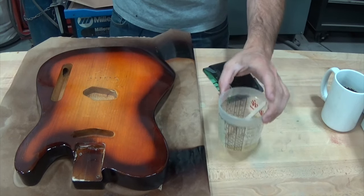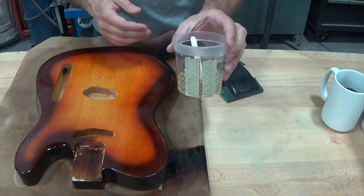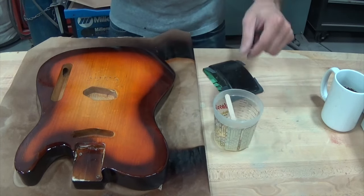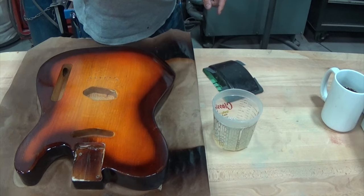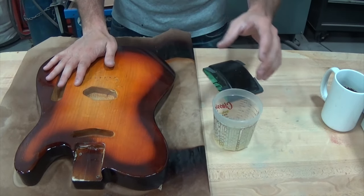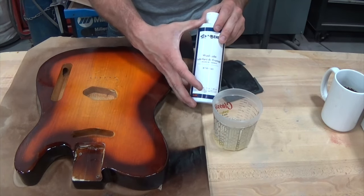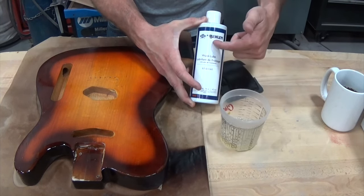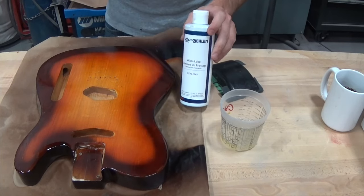I've got the wool lube diluted 50% with water. Be careful when sanding with water — water and wood are not best friends, so don't go too crazy with it. Don't dump water all over your surface because it could get into the wood and cause swelling. I'll be honest: I used almost zero of this massive container of wool lube to do this, so I get the feeling it's going to last many projects.